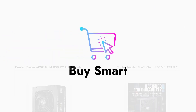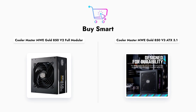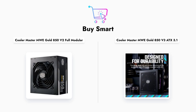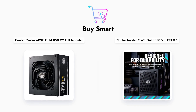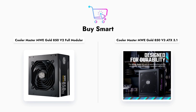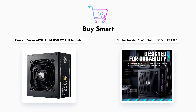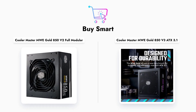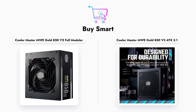In conclusion, both the Cooler Master MWE Gold 850 V2 and V3 are excellent power supply options, each with its unique advantages. The V2 offers solid performance with a standard design, while the V3 provides advanced features and a longer warranty. Depending on your needs and budget, either could be a great addition to your build. Don't forget to like, share, and subscribe for more comparisons and reviews.